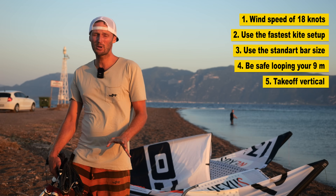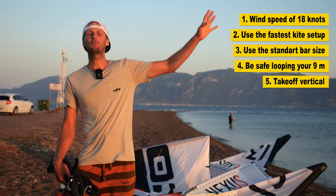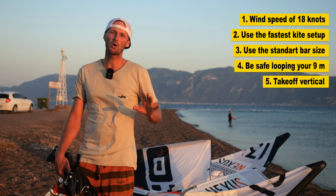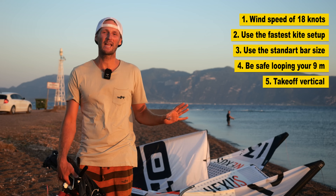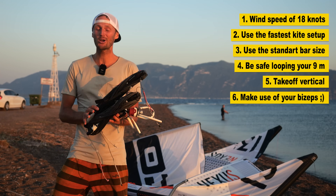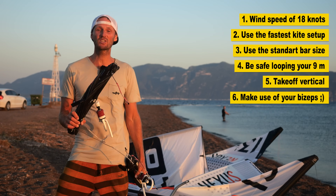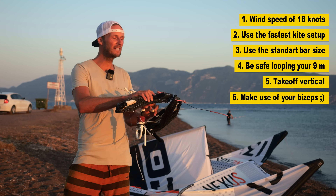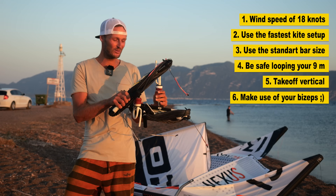As you feel you kind of took off slightly forward, slightly more horizontally than usual, break it off and don't risk it. The kite won't catch you. And last but not least, you need a lot of power in your arms to loop this kite. You really feel the kite doesn't want to do the loop and you really need to convince it.